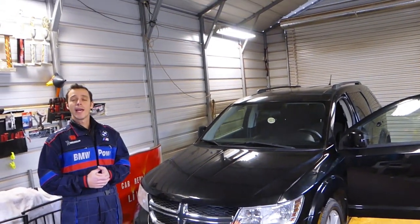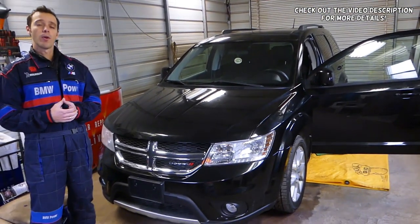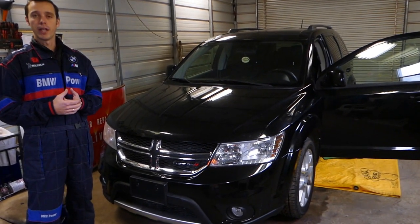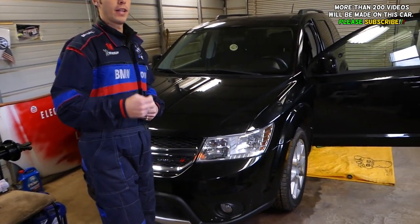Hey guys, welcome back to World Mechanics. Thank you guys for watching and subscribing to the channel. In today's video we'll be working on the Dodge Journey — that same Dodge Journey is sold as the Fiat Freemont in the rest of the world, so practically the same car under two different names.